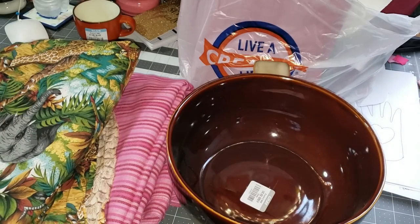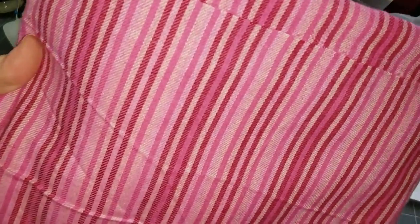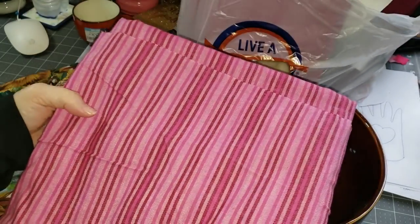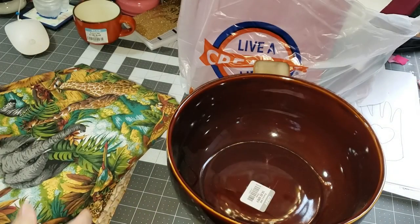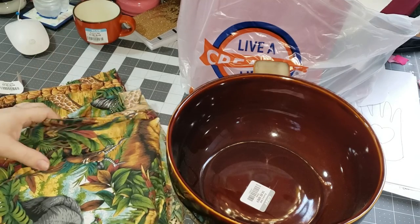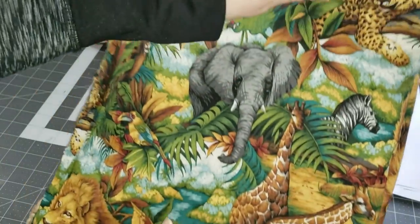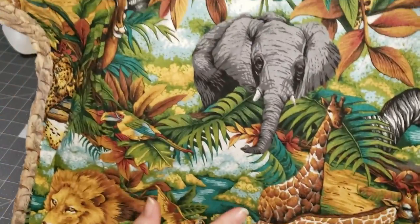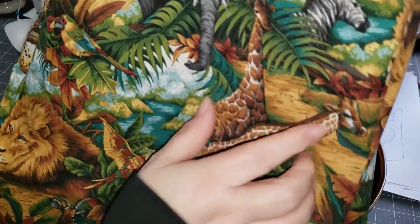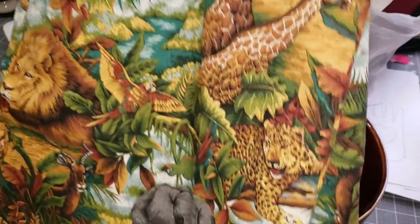And then I got two pieces of fabric. This one here will go really good with another piece that I have — it's striped, and it was about two yards. Then my husband said this would look really good as a tote bag, and I agreed. So I got this one, and it is a jungle-themed fabric. It's got the elephant, giraffe, zebra, tiger, and parrots — it's really pretty.